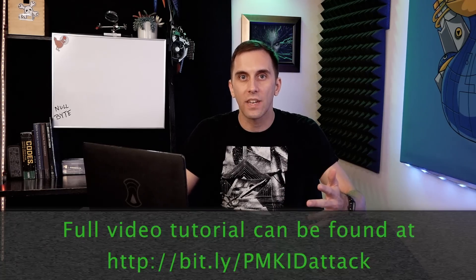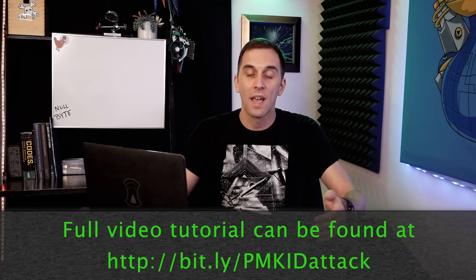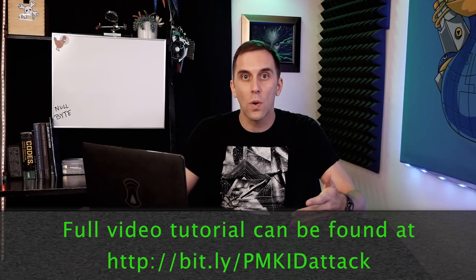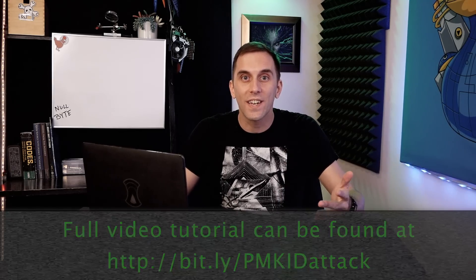Hey, Bytes. In 2019, YouTube started enforcing a ban on instructional hacking content, and as a result, we started getting warnings and even a strike on some of our content. In order to make sure we didn't get taken off YouTube entirely, we had to move some of the more problematic videos over to the Null Byte website. I understand this is a little bit annoying, but you can still access the content by checking out the link below in the description. Thanks for understanding.